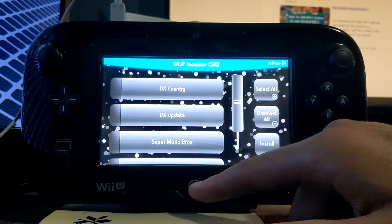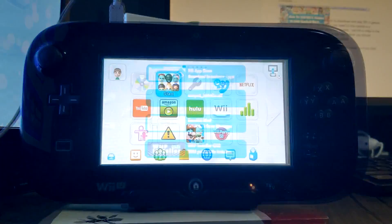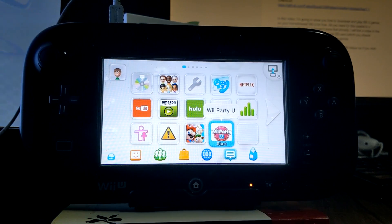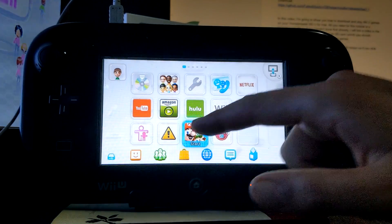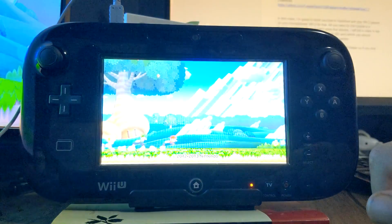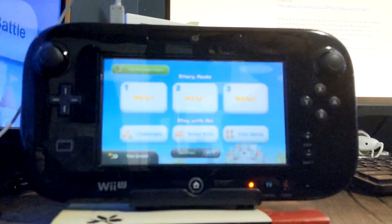I'll save Donkey Kong for another time. Let's go home and check out our games. As you can see, we have New Super Mario Bros U and Wii Party U just like that. Let's double click and see if we can play. And we're on — how awesome is that?